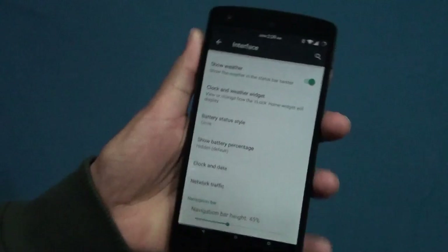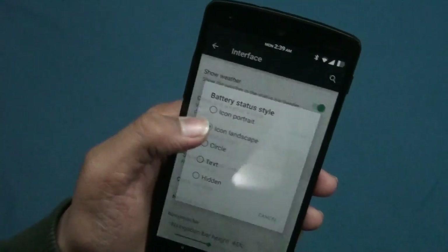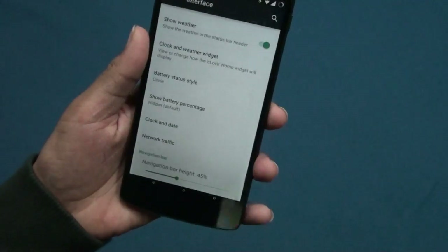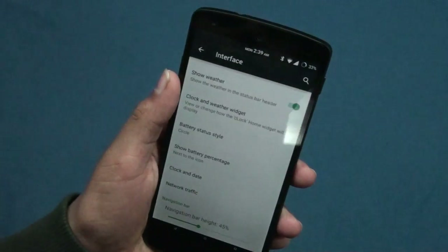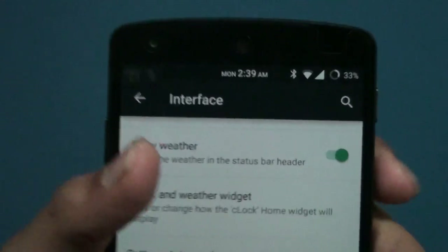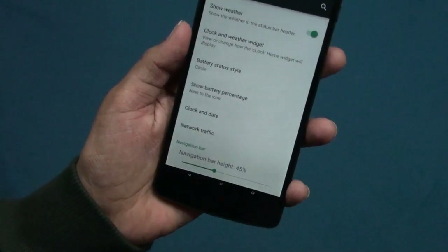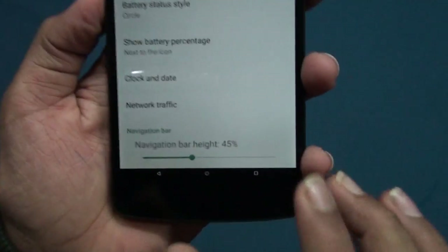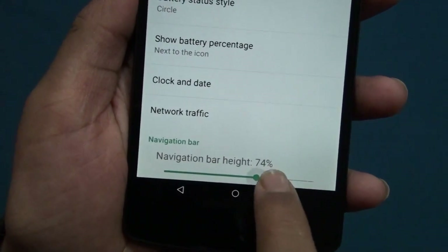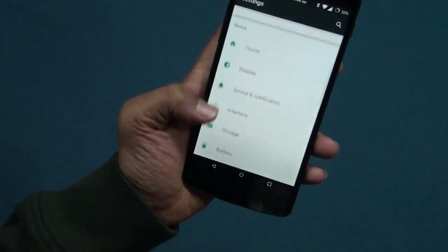Then battery icon style — you can change your style to circle, and I prefer circle because it looks very cool. You get icon portrait or landscape — landscape looks weird. You can show battery percentage inside the icon or next to the icon; let's keep it next to the icon. Then clock and date — I added it in the center, that's a cool one. Then there's navigation bar height — I tweaked it down to about 80%, which looks best.